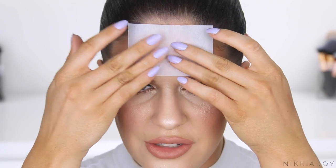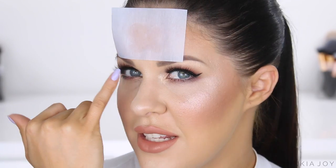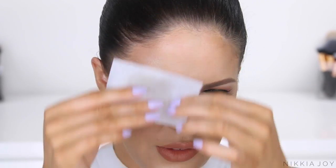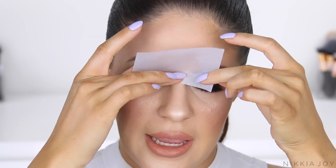Now take some blotting paper. I'm using the NYX ones here — they're actually quite affordable, only a couple of dollars for a packet. But if you don't have any handy, you can actually tear up tissues. Separate the layers of tissue and take one very thin layer to blot the oil. These are widely available. You can also use toilet seat covers, although I can't guarantee how hygienic that is. Picking up a single sheet, you want to take the matte side — one side's slightly shiny and one side is matte. Take the matte side and very gently move this around your face to absorb any excess oil.